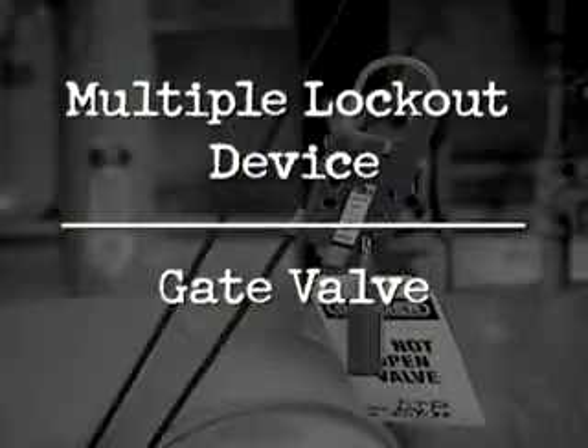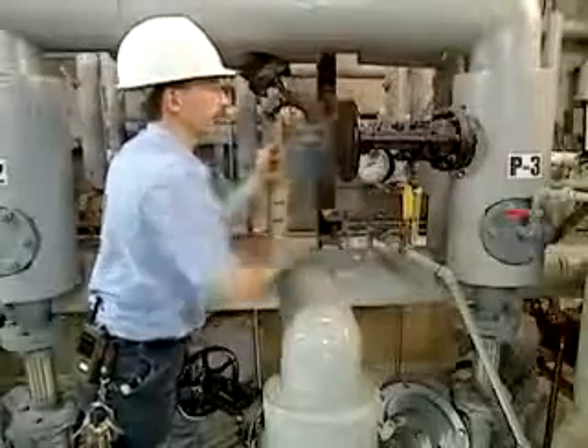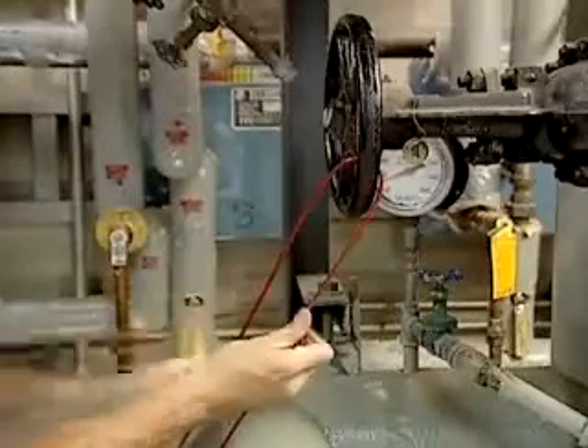To install a multiple lockout device on a gate valve, verify that the valve is de-energized. Thread the end of the cable through the gate valve handle and then through the loophole of the cable.